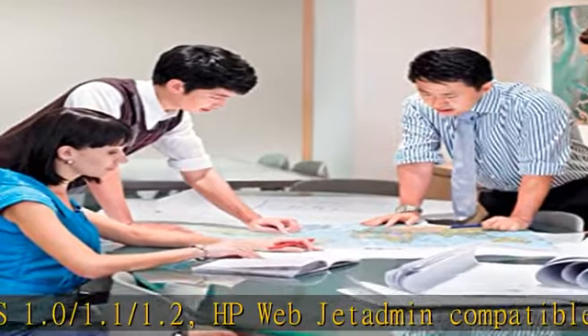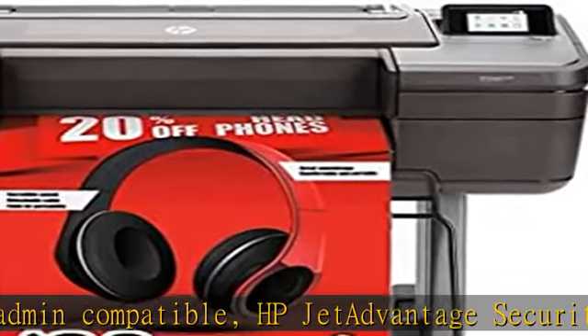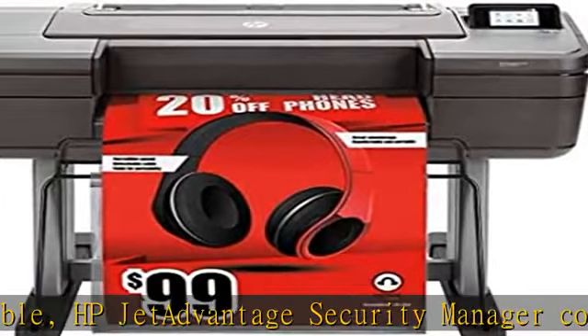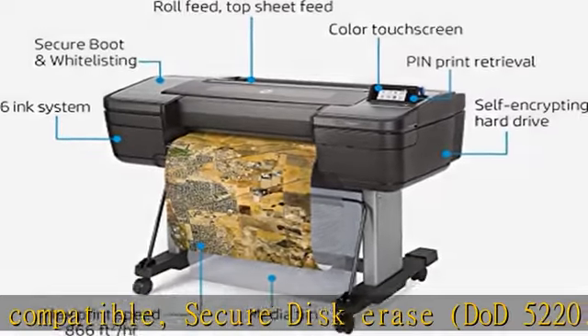Mobile Printing: Direct Print for mobile apps for iOS, Android, and Chrome OS. Email Printing with HP ePrint and HP Smart App for iOS and Android. Print speeds: up to 916 square feet per hour.